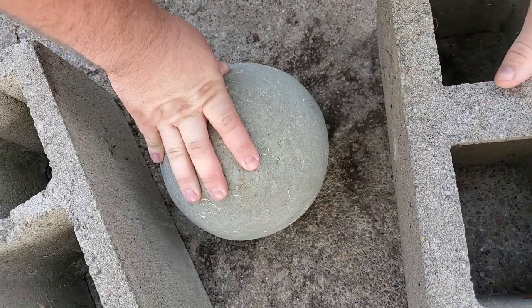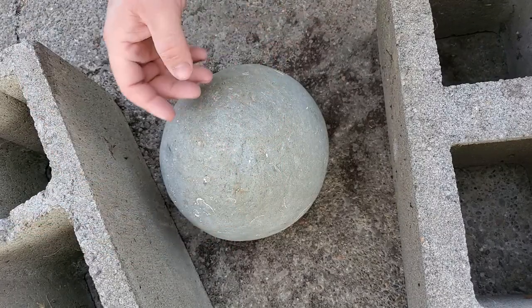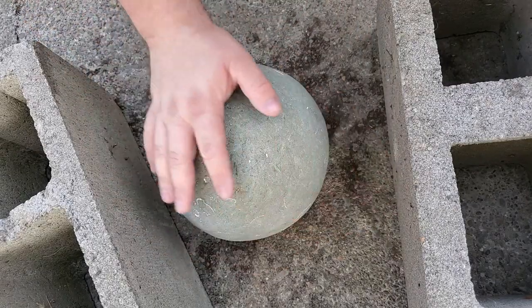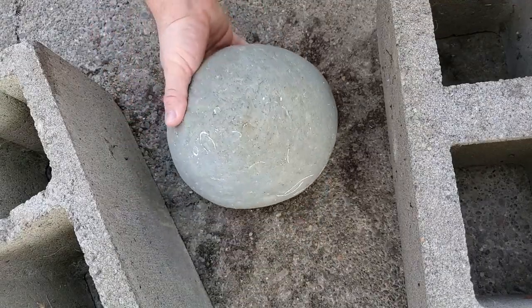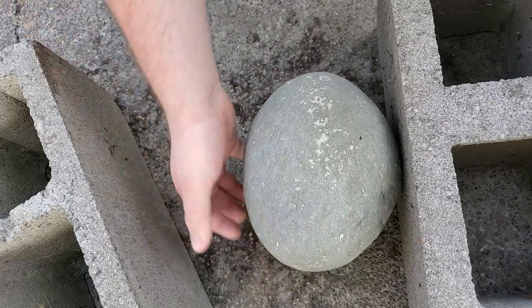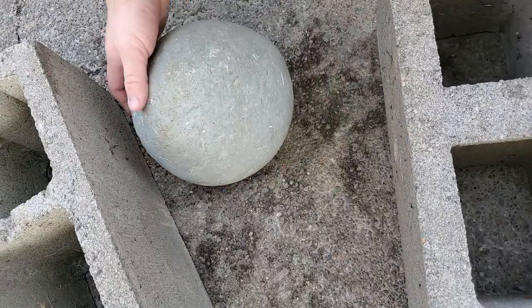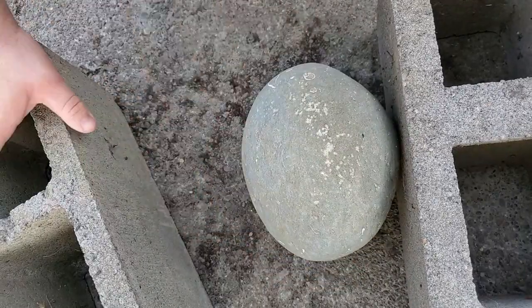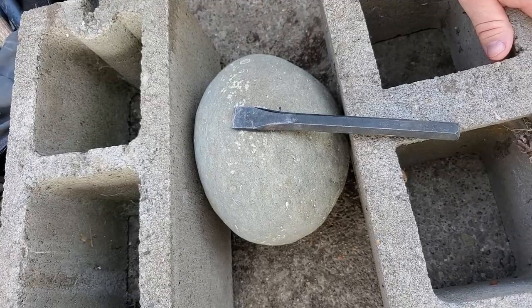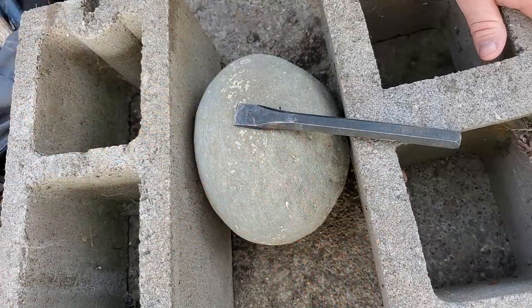Similar to our previous videos where we've broken open a concretion, we're going to find the flattest side — the widest part of the equator of the stone — and we're going to break on that side. It's uneven, and from the top view that's going to be the flattest side. We're going to take our hammer and chisel and start scoring all the way around the stone. I'm using these cinder blocks to help keep it in place. We'll use a chisel and a four or five pound hammer to get this rolling.